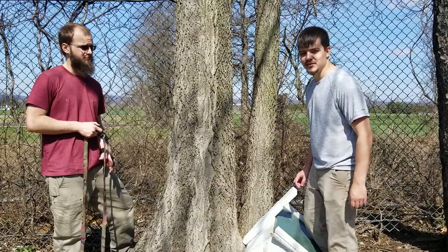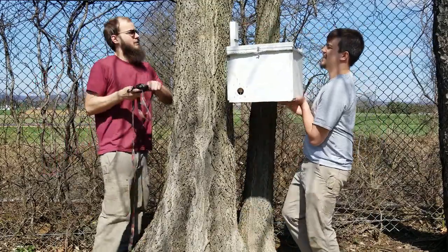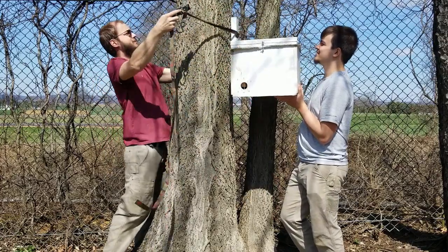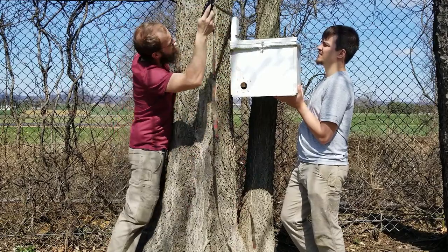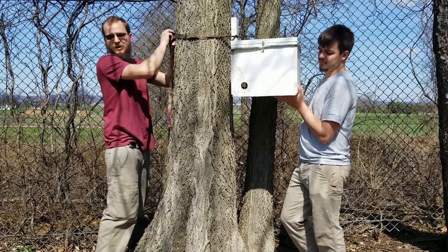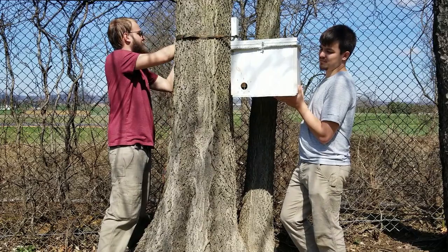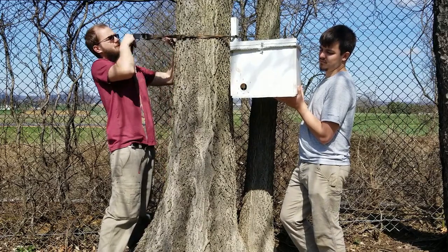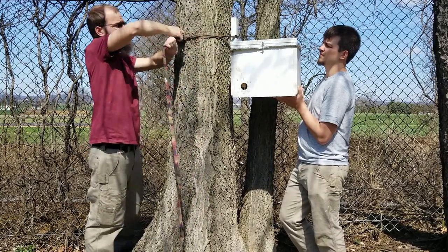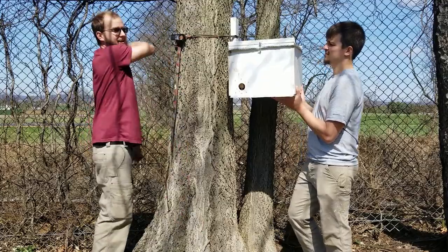Now let's show you how we actually hang the trap — it's very, very easy. We like to use ratchet straps simply because of how simple it is to get them into the tree, and also if you do catch a swarm, it's super simple and gentle to get them out. We tried using nails and screws one year and it damaged the tree and was a pain to get the swarm trap back out again. Ratchet straps are just so much easier.